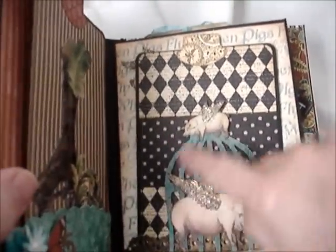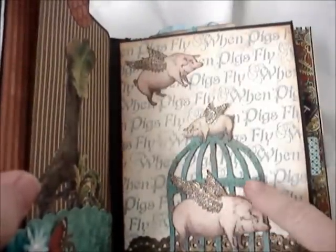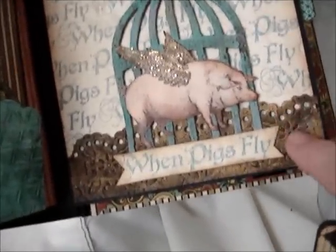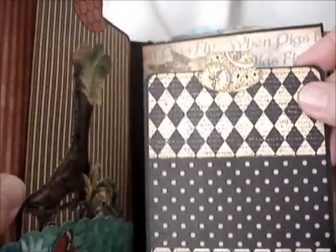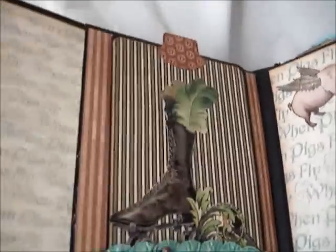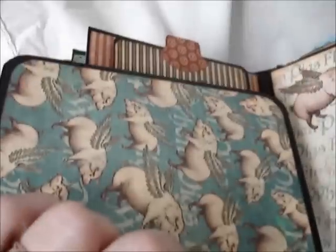This page is When Pigs Fly — that's the Tim Holtz birdcage die with the beautiful wings. I put glitter on the wings and fussy cut out the pigs. Then I made this little pocket, ran it through the embosser, put on the Gilders paste, and made it old fashioned looking so it becomes a beautiful pocket. Then I made this photo mount here and once again it pulls out on both sides. And over here, there's another one — every page has got a pull-out full size for four by six pictures.